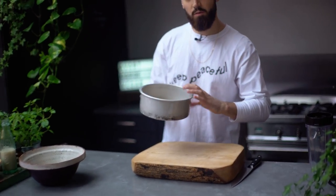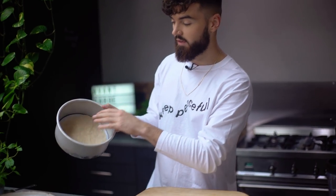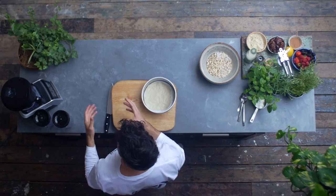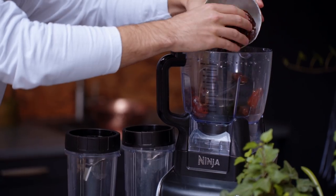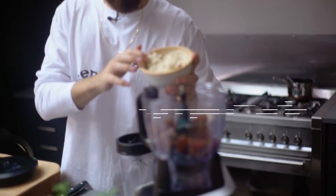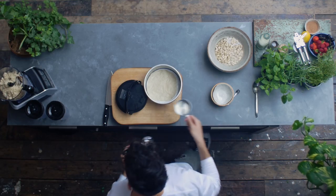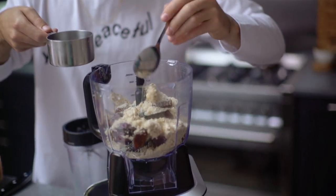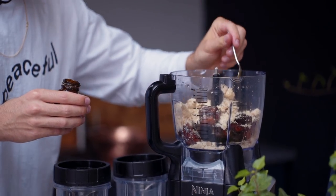I've just lined this loose bottom cake tin — it's really handy and important to have one, it just makes it easy to get the cheesecake out. I've lined it with some greaseproof baking paper. The base mainly consists of dates and nuts. Into the blender, I'm adding a cup and a half of pitted dates, one cup of mixed nuts which I've just ground up, two tablespoons of melted coconut oil, and a tiny bit of vanilla bean paste. No need to add any extra sweetness because the dates are really, really sweet. Let's pop the lid on and get this blitzed up.